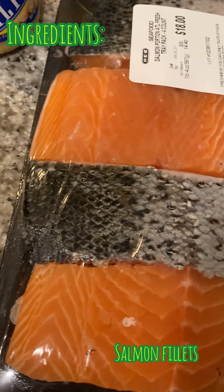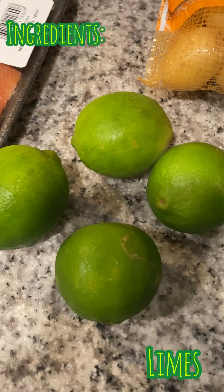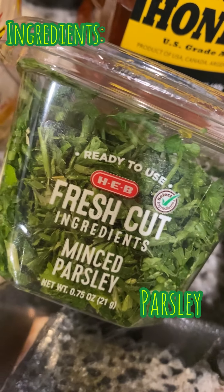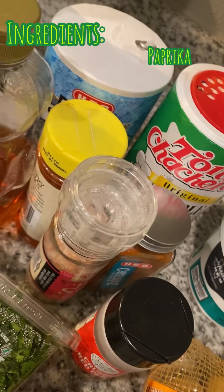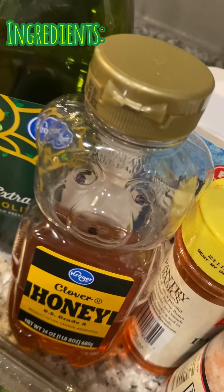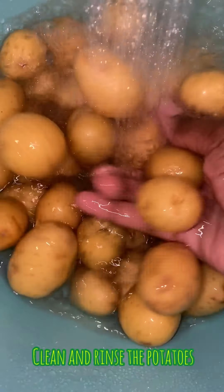These are the ingredients that we will need. You need some salmon portions — I got that from HEB. You need some limes, four of them. You need some fresh spinach, some baby potatoes, parsley, garlic, and I chose to use fat-free garlic, and all these seasonings. You'll also need honey and some extra virgin olive oil.